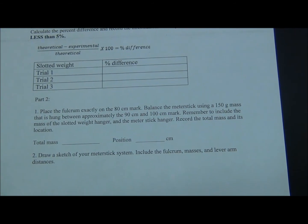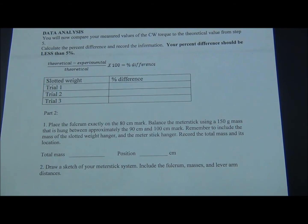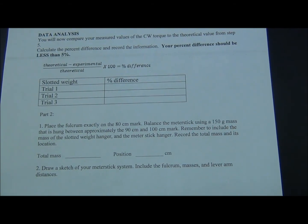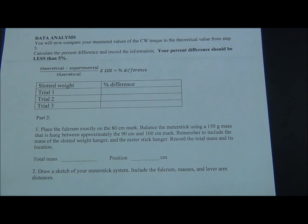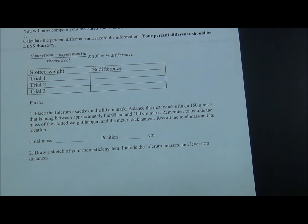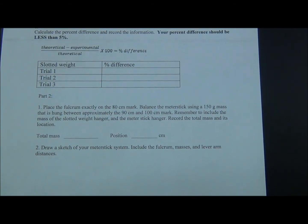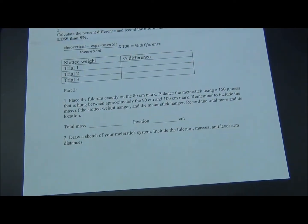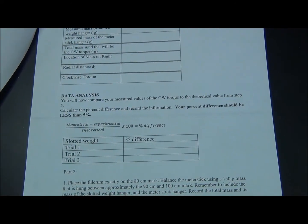After you've completed trial one with 400 grams on the right, trial two with 200 grams, and trial three with 100 grams, please find the percent error using: theoretical minus experimental, divided by the theoretical torque. Your theoretical torque came from page one at the very bottom. Your experimental torque came from each of the data tables as you computed force times distance.